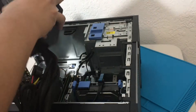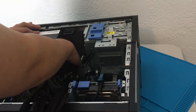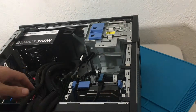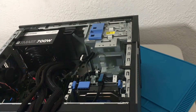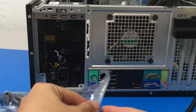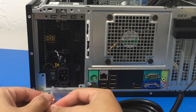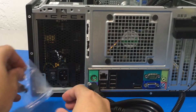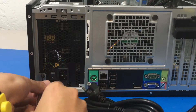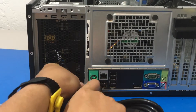So I am putting in the power supply here. Let me get you a better look. Now we need to get our screws — it did come with 4 screws. It looks like these screws fit nicely.